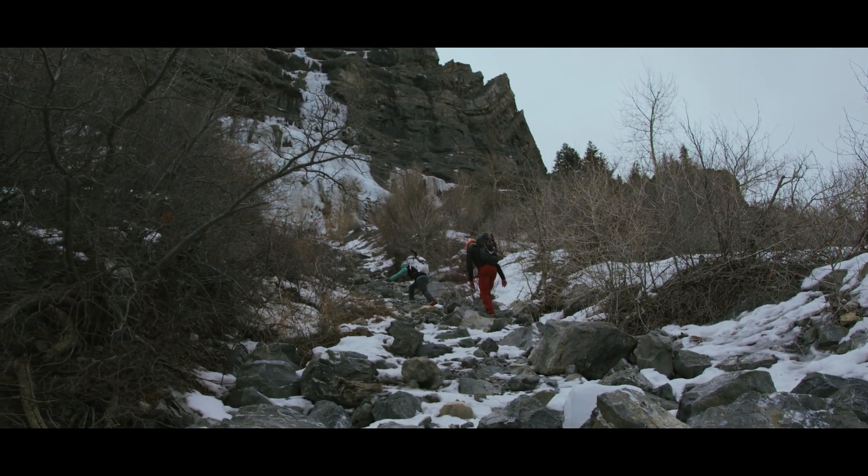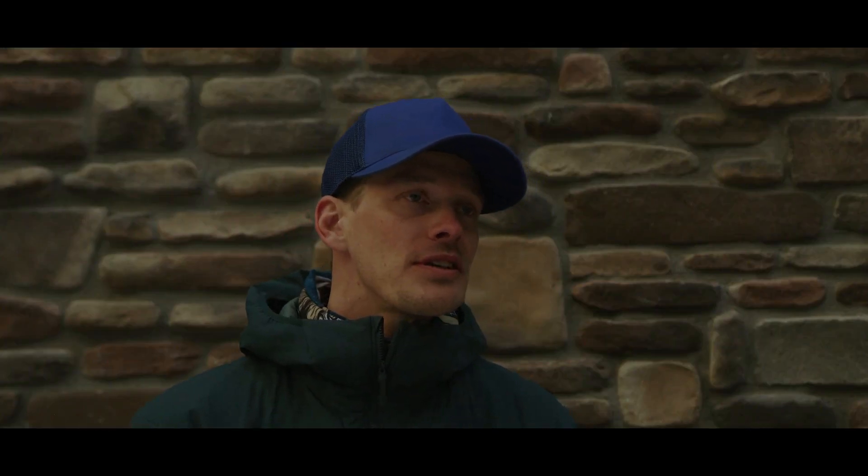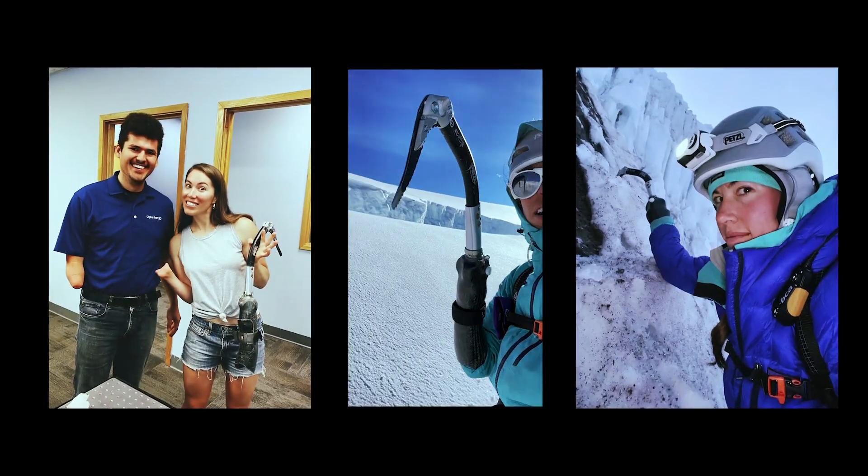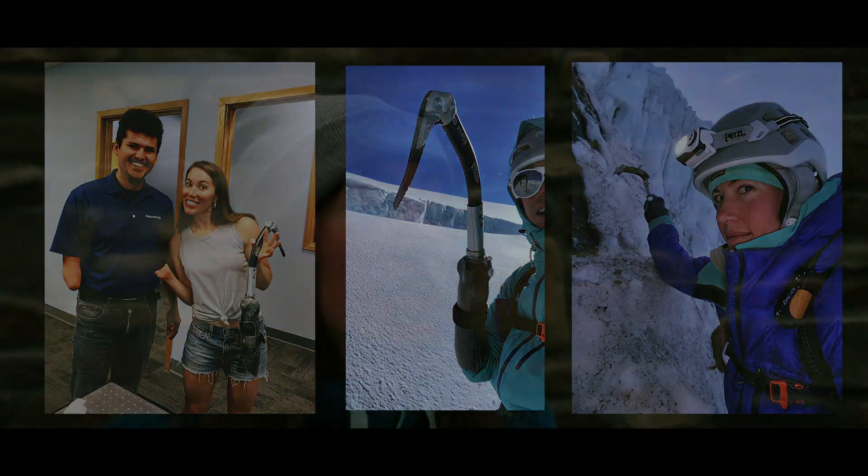It became a conversation later where we got the right tools and then the modification of tools. Once it was all finished, I just hit him up one day and I was like, I'm coming out and you're going to teach me how to climb waterfall ice. And he was like, okay.